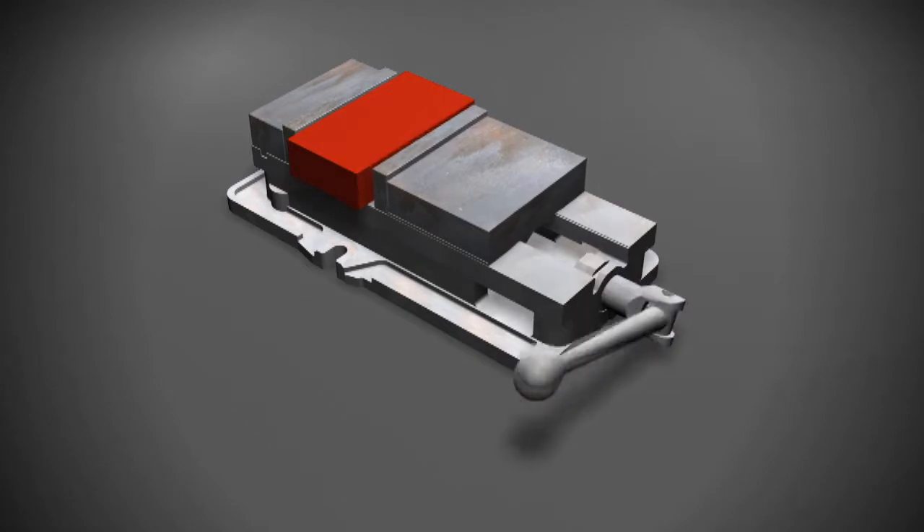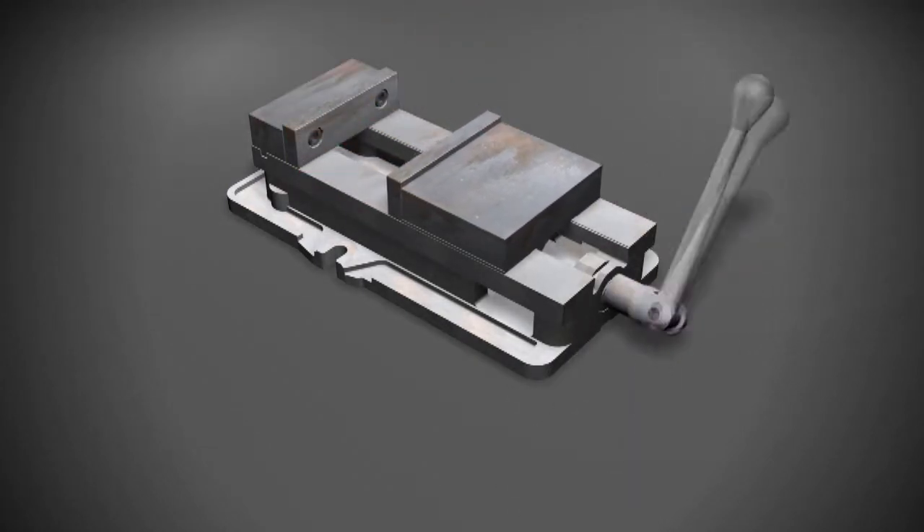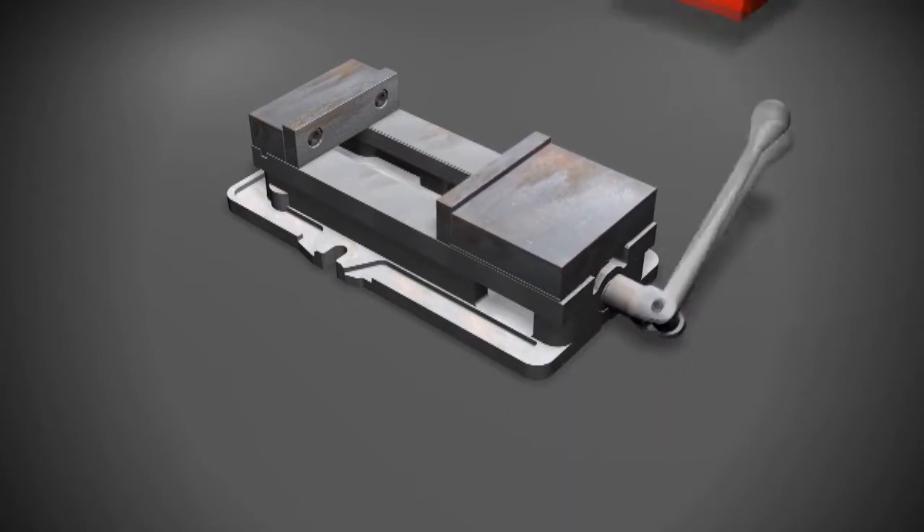Travel is the distance a jaw moves to clamp and release a part. This is not to be confused with holding capacity. Holding capacity is the maximum part length a system can hold.